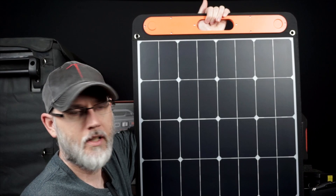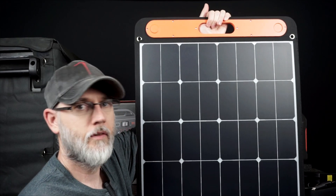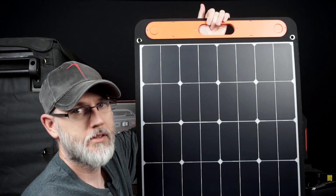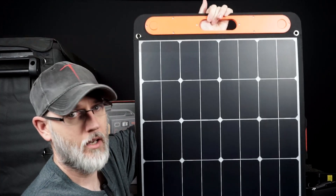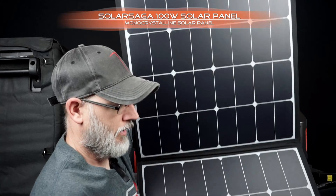Hey, this is Jeeps Rock. On our last video, we were talking about the Explorer 500 from Jackery. This is actually going to be their Solar Saga 100, and it's their solar panel.